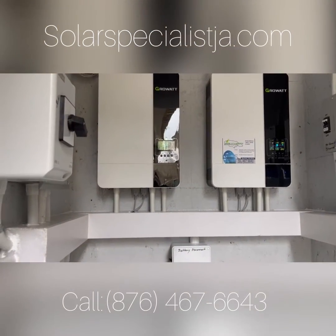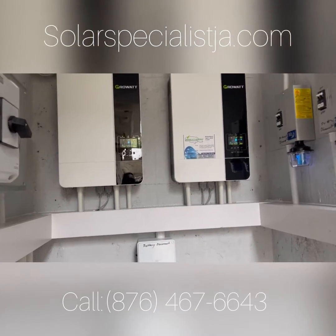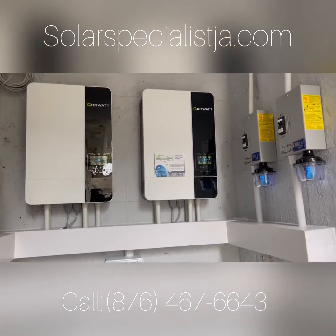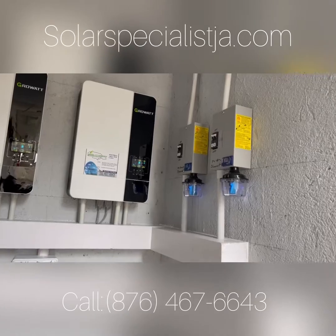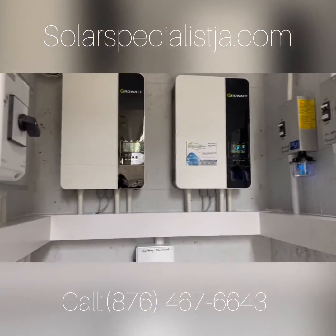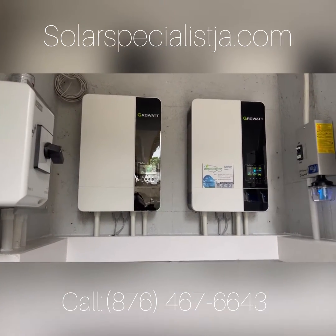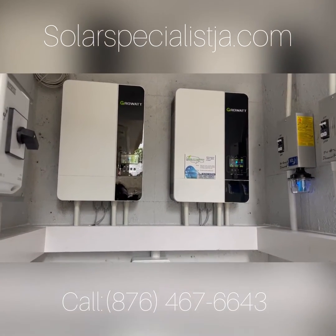We are running a couple of air conditioners, so we have a 6kW split-phase configuration here. That's our DC disconnect for our solar panels coming out through. We have 7.8kW of panels here, which should run these ACs quite nicely.